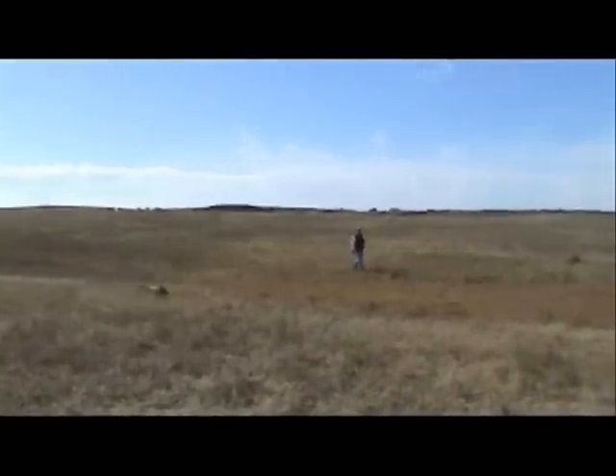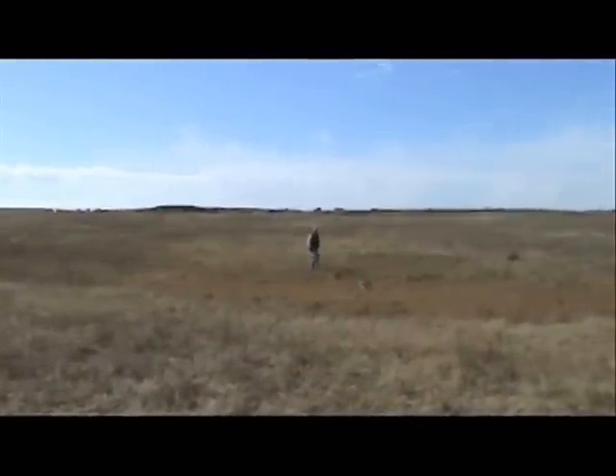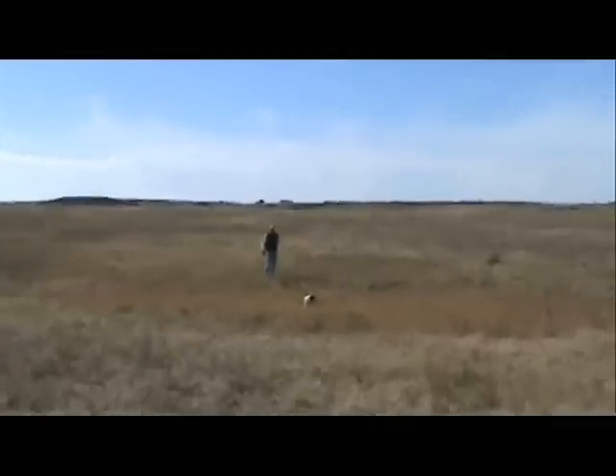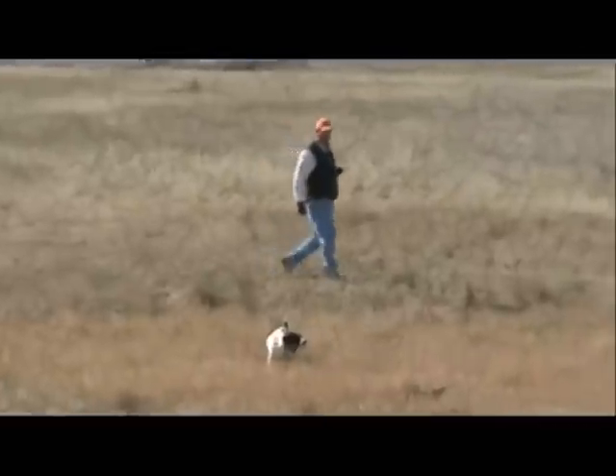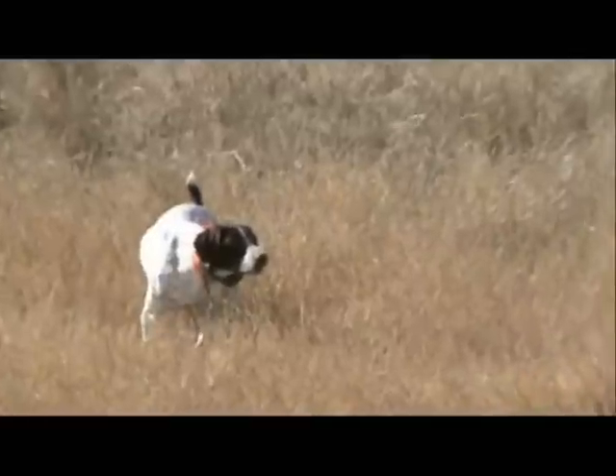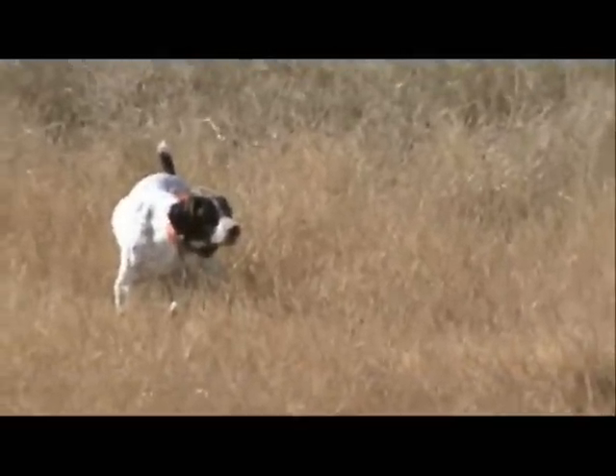All the while, we are going to be closely watching the dog for any cues that it may be ready to break. If the dog breaks or creeps in, we simply flush the bird and let it fly off. Eventually, the young dog will allow us to move in all the way to where the bird is planted, and at this point, we are going to flush and allow the dog to give chase.